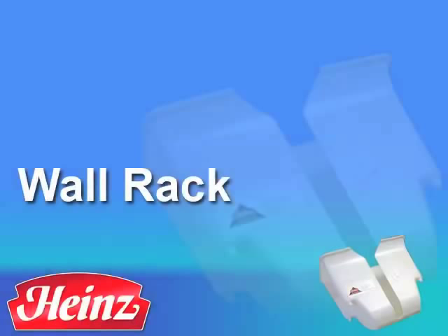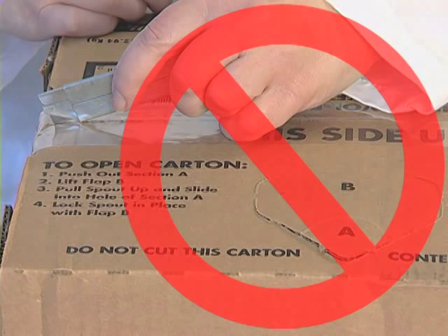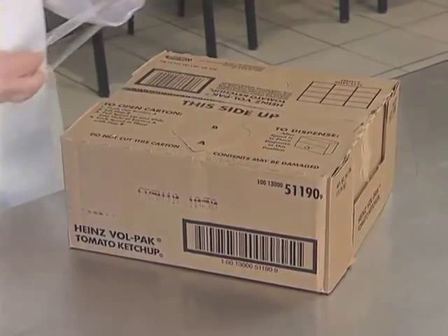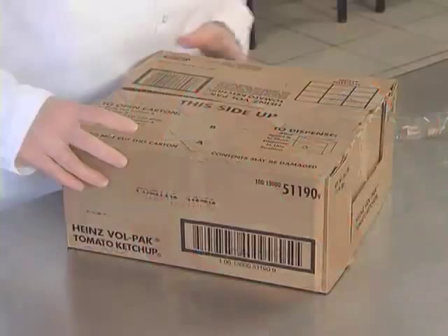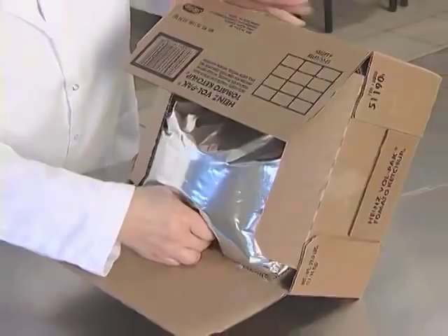To use the Volpac valve and wall rack, follow these simple steps. First, peel the tape to open the case. Do not cut the clear plastic tape with a sharp tool like a case opener, scissors, or knife, as this may damage the bag inside. Next, tilt the case and roll the Volpac bag onto a flat surface. Be sure the spout is facing up and is closest to you.